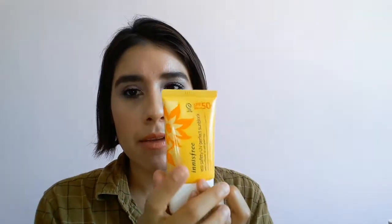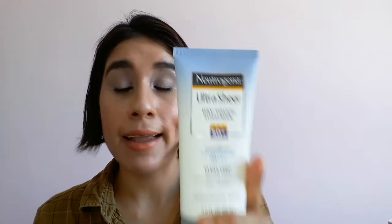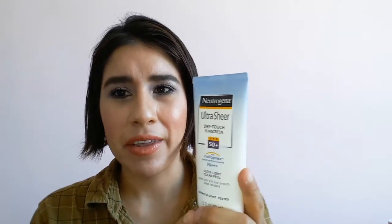I would really recommend this sunblock. I think it does a fantastic job at providing protection from the sun. I think it's good for sensitive skin — it is moisturizing yet doesn't leave you feeling oily or leaving a residue or film on your skin. Before this one, I was using a Neutrogena one and I did not like it. It left my skin feeling itchy and red, and it just left my skin looking quite oily.